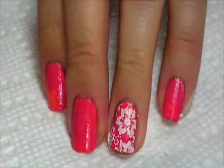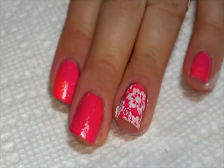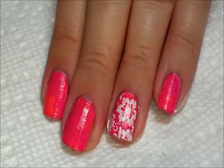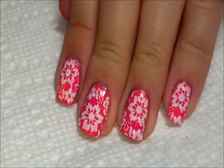And there it is. We're going to stamp that on all of the nails and then clean up around our cuticles again, then follow it up with some top coat. So let me go ahead and do that and we'll show you the final look. Here it is with top coat — all nice and shiny.